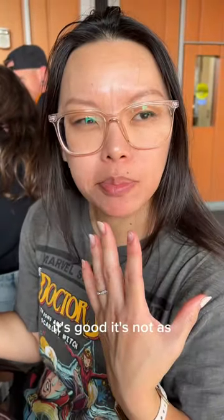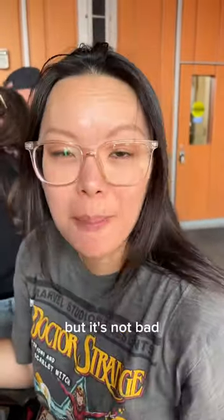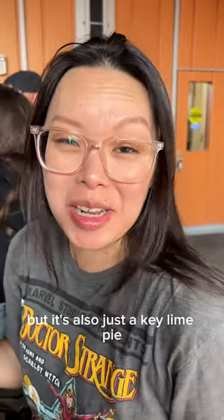It's good. The lime part isn't as pronounced as some of the other key lime pies I've had before, but it's not bad. It's also just an okay pie.